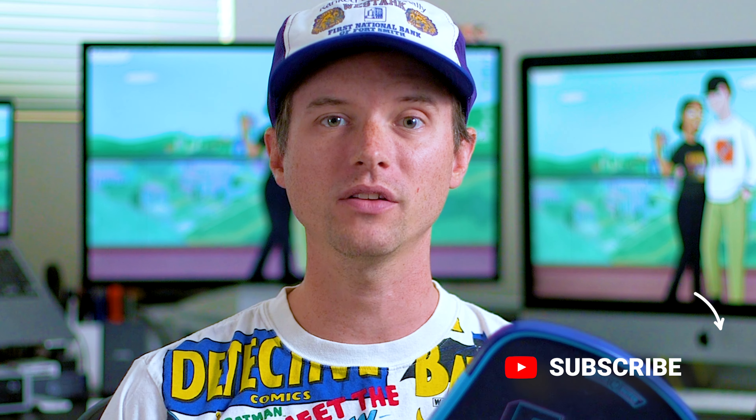I wanted to let you know I'm working on a video of some of my favorite pickleball accessories, so be sure to hit that subscribe button so you don't miss it. If you want a sneak peek, I've got a list down in the video description of a lot of the gear I've been testing out, so don't be afraid to dig around. But now, let's talk the Fatboy's specs.